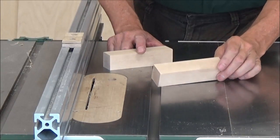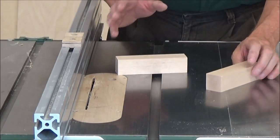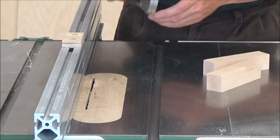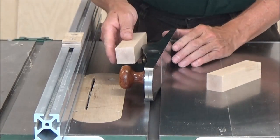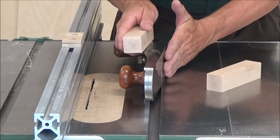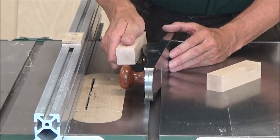Today I've got a couple of blocks here, they're inch and three-eighths square, about five and a half inches long, and I want to make two different hot dog handles. The first one is going to go on my jack plane. A hot dog handle mounts on the side so that as you're using the plane on its side, it gives you something to hang on to.